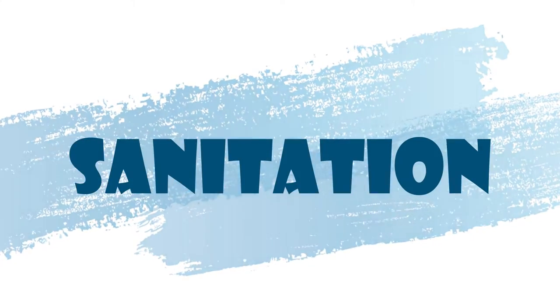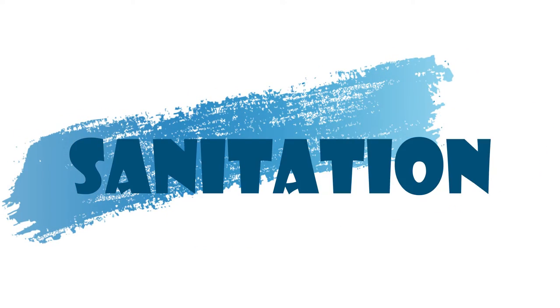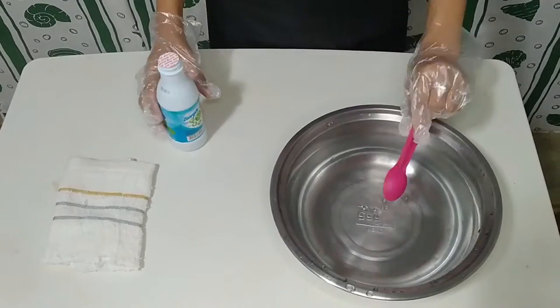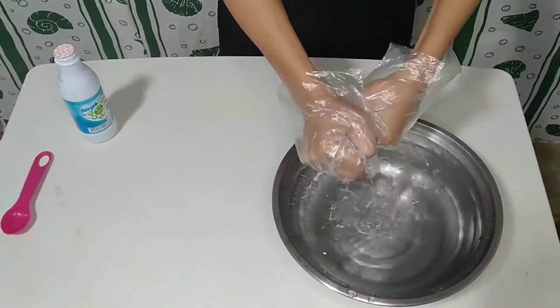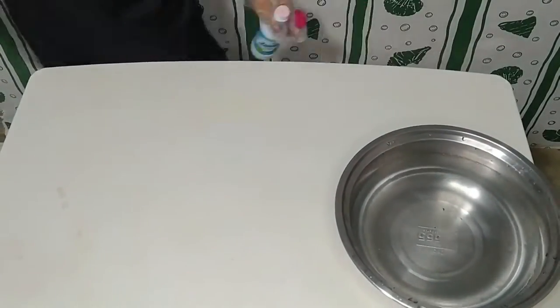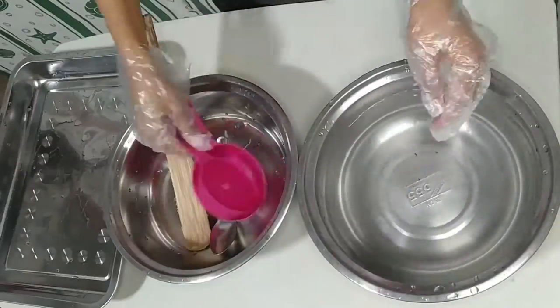In processing a food, it is important to consider good hygiene and proper sanitation. In sanitation, for every one gallon of water use one tablespoon of bleach. Then prepare a clean rack to wipe your table and equipment, and wash your tools and utensils with a mixture of water and bleach.